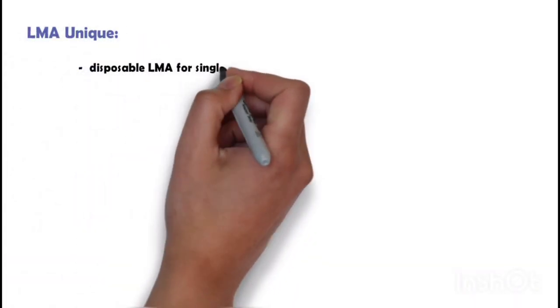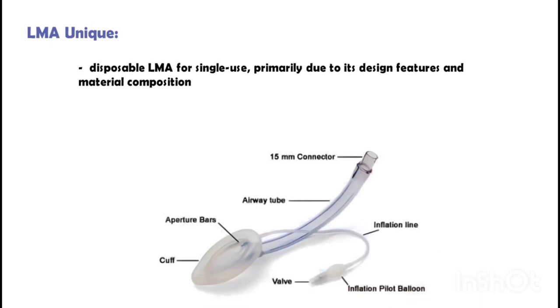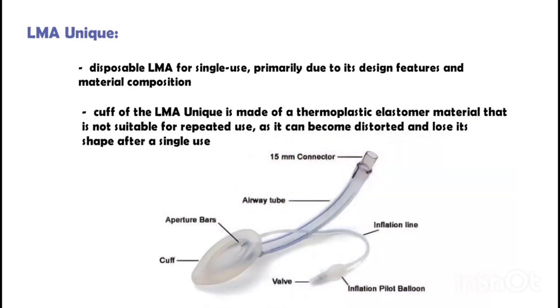LMA Unique is a disposable LMA for single use, primarily due to its design features and material composition. The cuff is made of a thermoplastic elastomer material that is not suitable for repeated use, as it can become distorted and lose its shape after a single use.